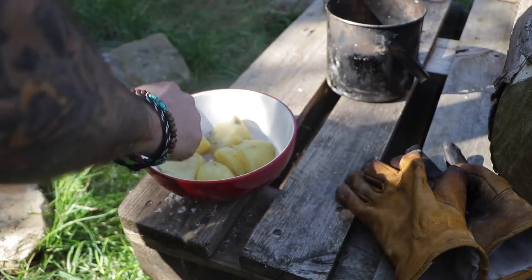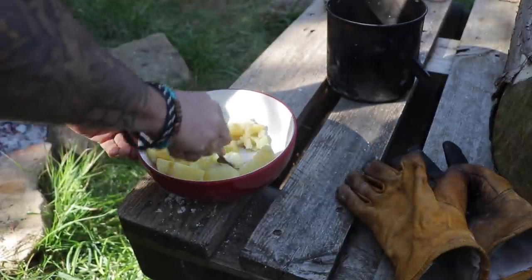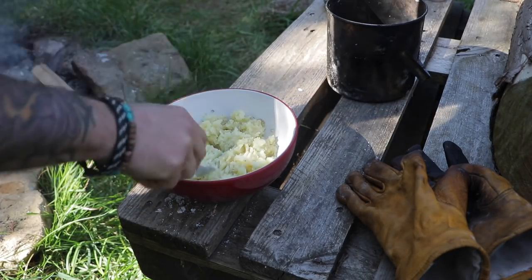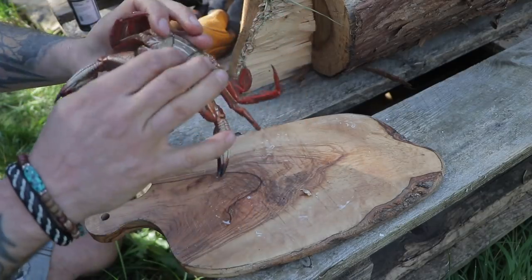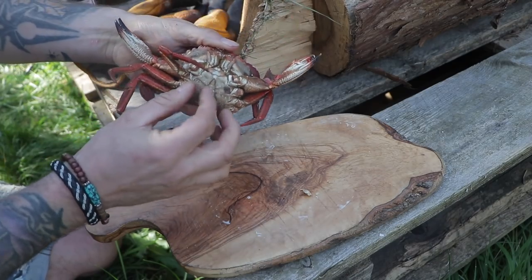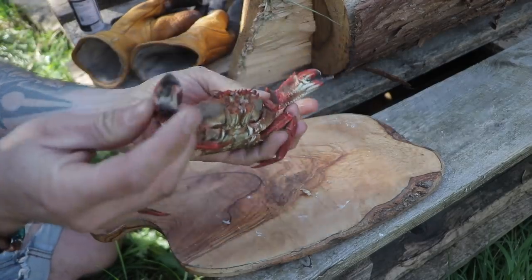Salt and pepper. There's your crab. I'll show you how to deal with one of these. This big male lad here — you can tell because this bit here is thinner. If it's a female, that bit's a lot wider. So this is a decent sized male.